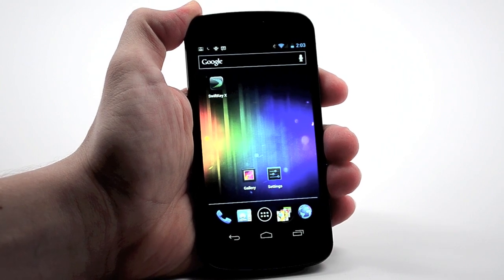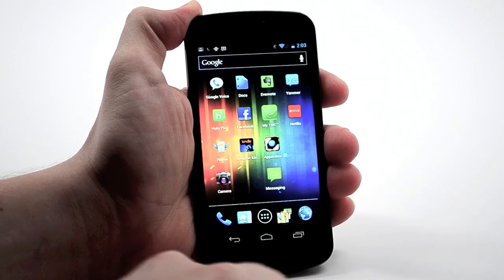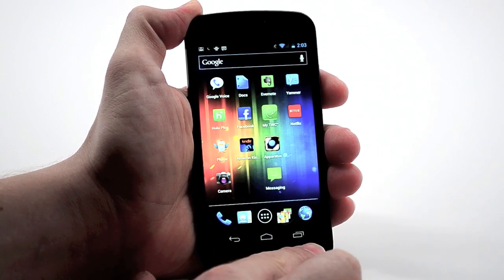So in Android 4.0, you'll see we have new buttons along the bottom. These are soft buttons that are actually part of your screen. We have back, home, and multitasking.